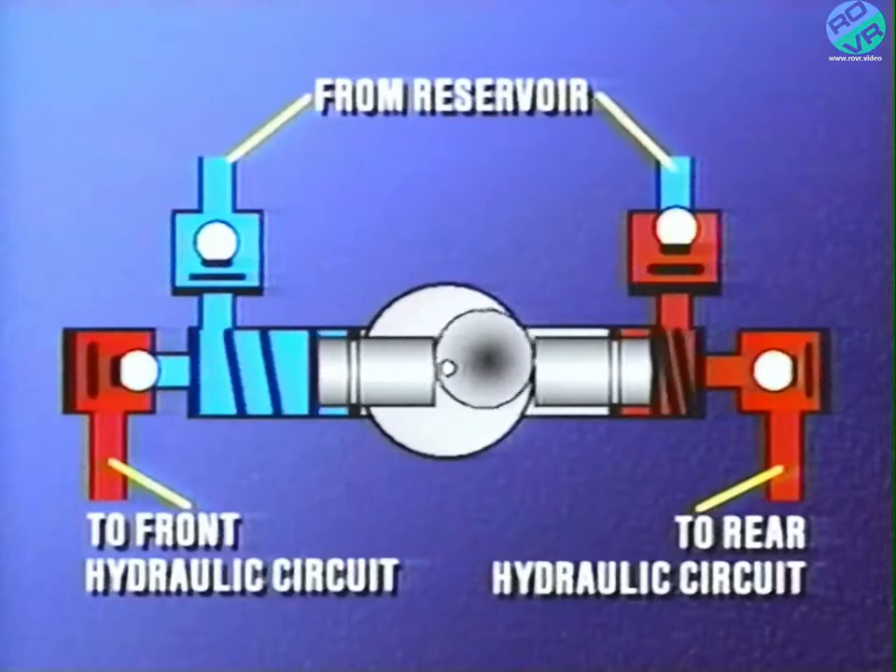In operation, on the suction side, the pistons draw fluid from the master cylinder reservoir. On the pressure side, each piston acts as a pump for its respective hydraulic circuit — one for the primary circuit, which supplies the front wheels, and one for the secondary circuit, which supplies the rear wheels. The rotation sensor is an inductive pickup that's used by the ABM to monitor pump motor operation.